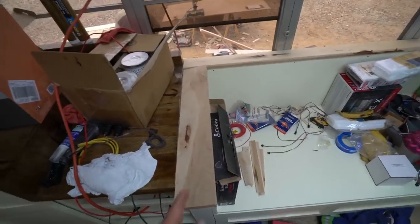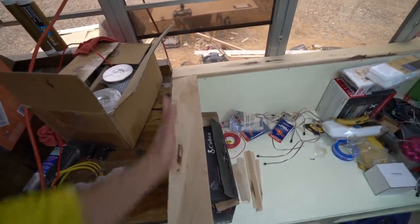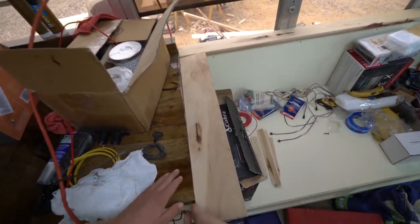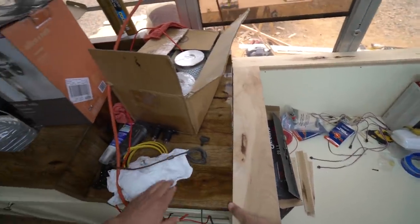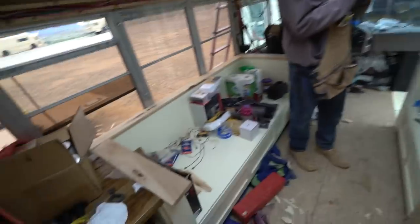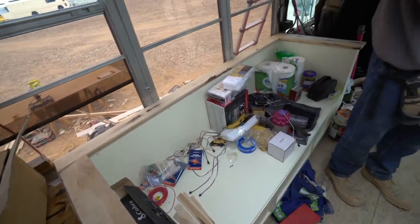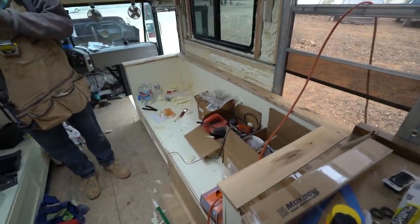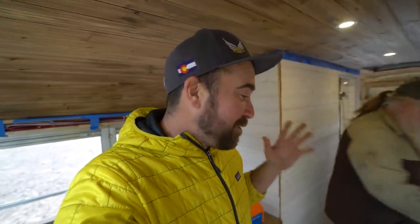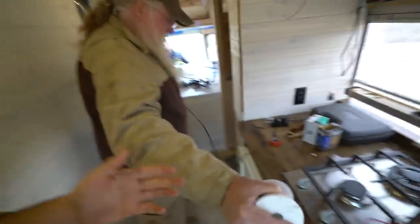We chose to do the wood grain going long-wise, because otherwise the countertop just kind of goes in and picks up. We deliberately chose to do it like this — in case anyone's wondering, that's just a style preference. This looks fantastic, really really good. We almost ran into a situation here which I have to document for the people who like to laugh at me — we avoided a lot of mistakes here as we're buttoning everything up.